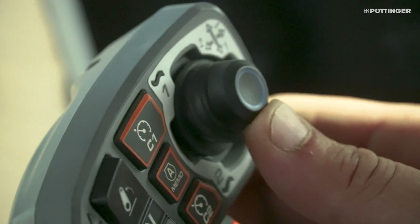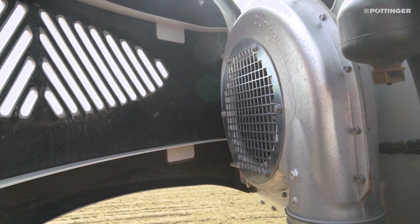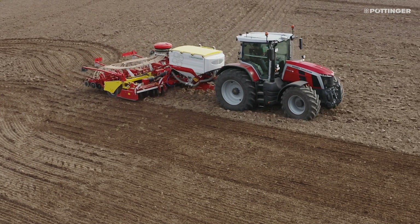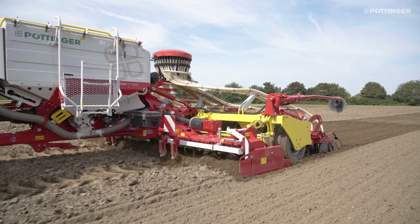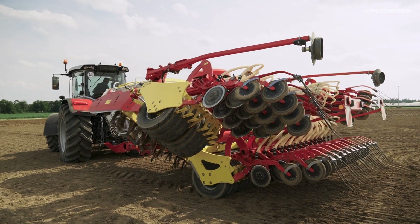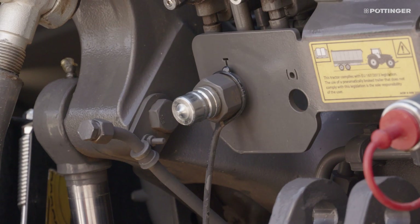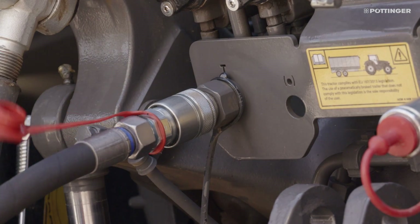All hydraulic functions on the Aerosem VT are directly controlled by spool valves. The following are required: one single-acting valve for the fan unit and coulter pressure plus pressureless return BG4; one double-acting valve for raising and lowering the power harrow and coulter rail; one double-acting valve for adjusting the working depth of the power harrow; and one double-acting valve for folding and pre-selecting optional bout markers. Because the coulter pressure is linked to the coulter rail cylinder, it is recommended to connect both the control terminal and the pressure-free return for any machine operation, in order to avoid excess pressure in the system.